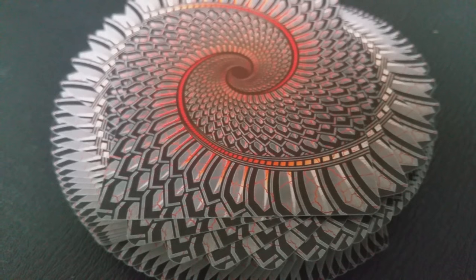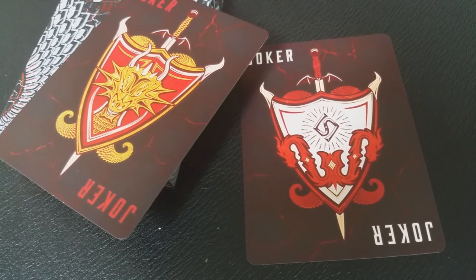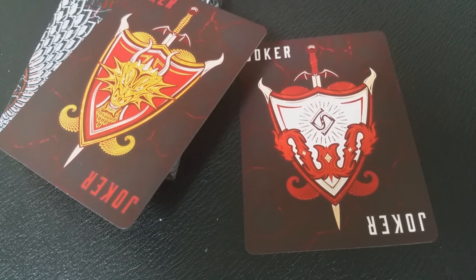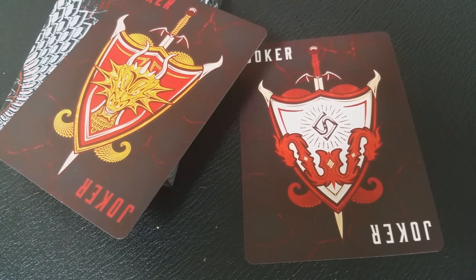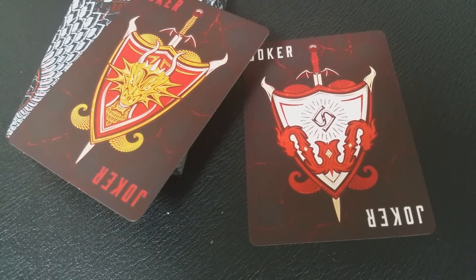Your two jokers are both shields with swords piercing through them. Both have different colors and different illustrations. I would assume that the dragon face is an homage to not only the brimstone deck but also Randy Butterfield. And then you see the LS on the other joker, which would be an homage to Lauren Sullivan and the Legends Playing Card Company.